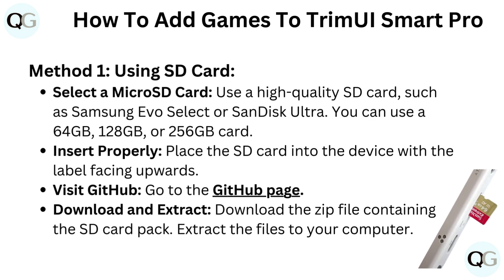Insert properly: place the SD card into the device with the label facing upwards. Visit the GitHub page, then download the zip file containing the SD card pack and extract the files to your computer.